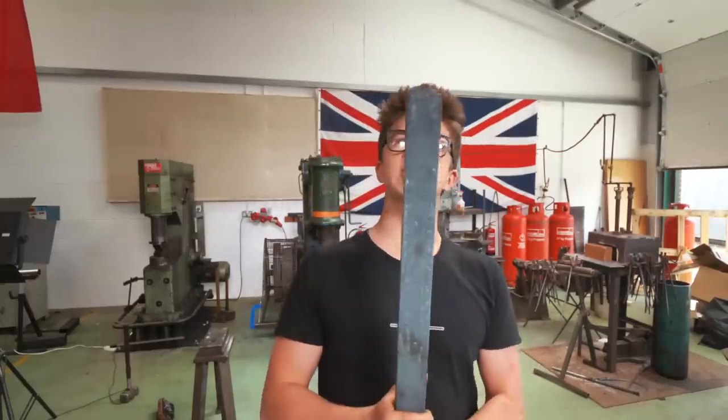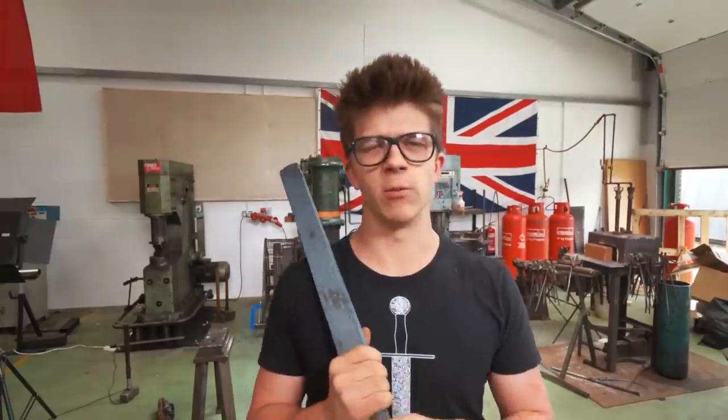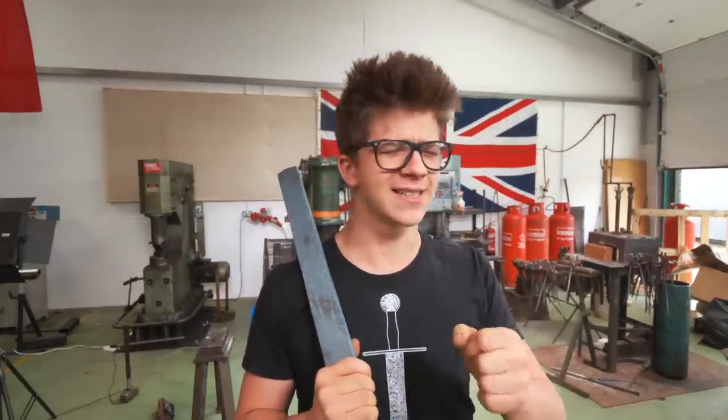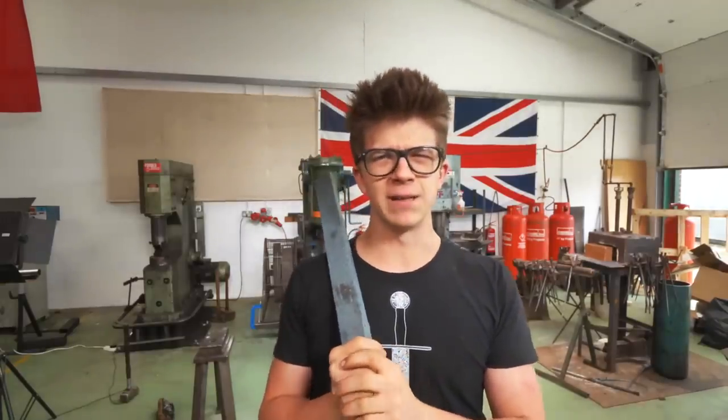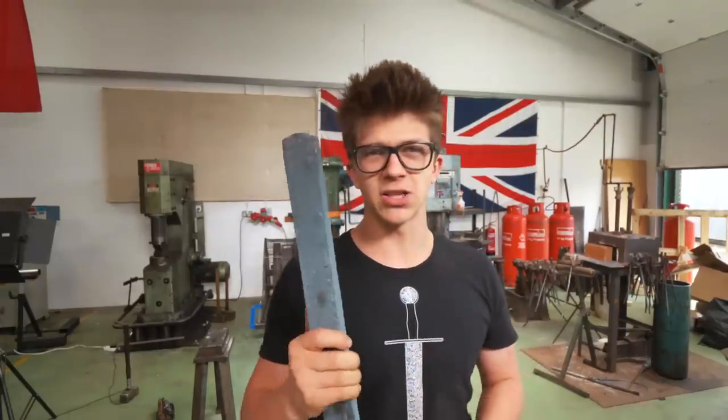Hello and welcome back to the workshop. Fantastic to have you here because yesterday we were making up this little piece of Damascus. We're experimenting and trying some new things, and of course we were throwing sparks — the first time we really properly threw sparks here at the new workshop. Today is part two of making ourselves a Damascus steel Viking battle axe. Thanks for joining me.